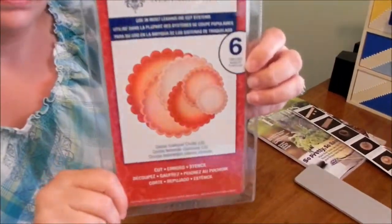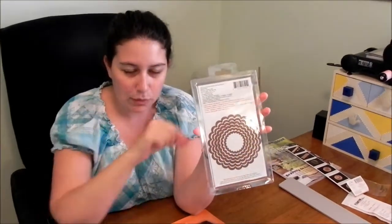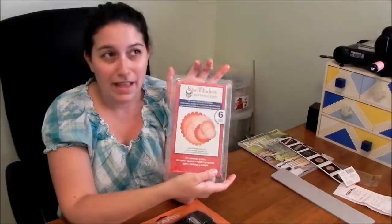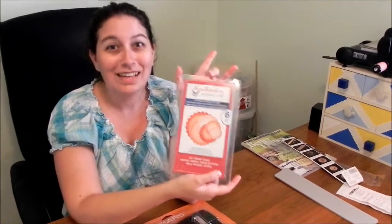I also got a new Spellbinders Nestabilities — this is the Scalloped Edge, and they look like that. So far I have circles and a frame with pointy edges, and now I have my Scalloped Edge one. This was also a great deal — it was 30% off at Michael's.